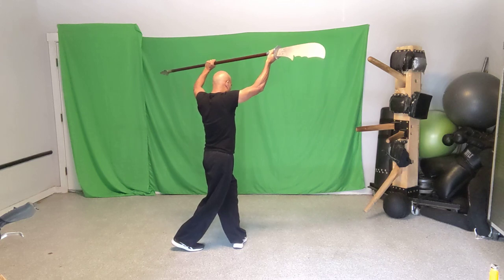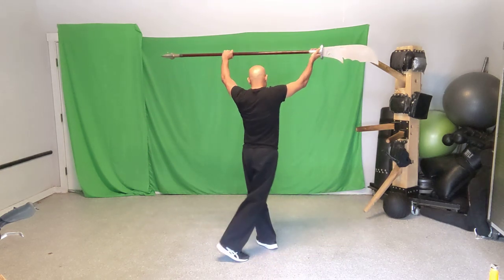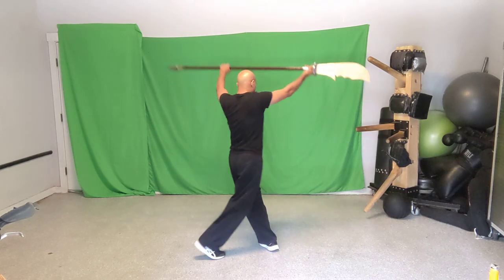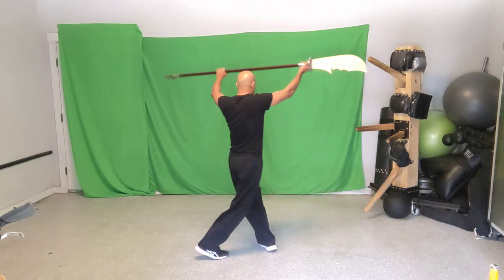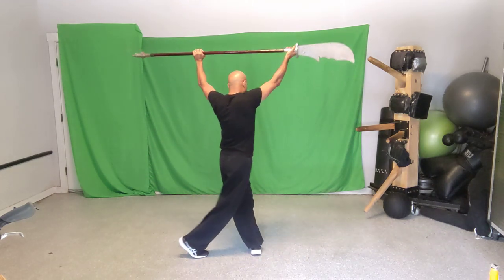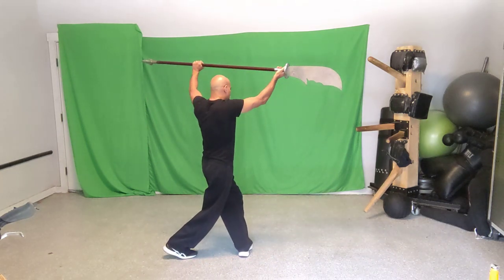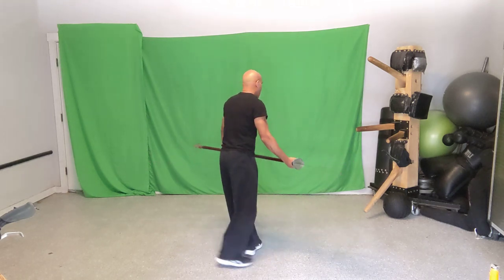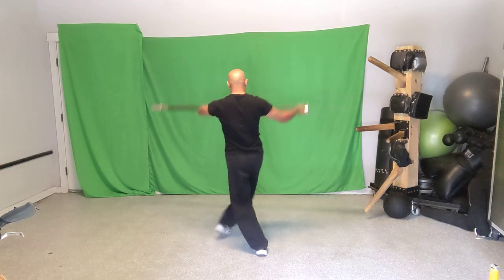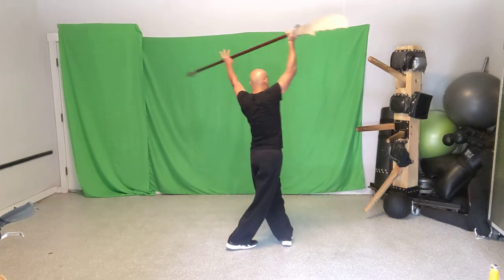Move five: step right over left again and drop the weapon down — drop it like it's hot. So from the unicorn position where your left is in front of your right, go right over left and drop it. The cross stances can be a little tricky, so I'm breaking this down step by step. Let's add it to the sequence: one, two, three, four, five.